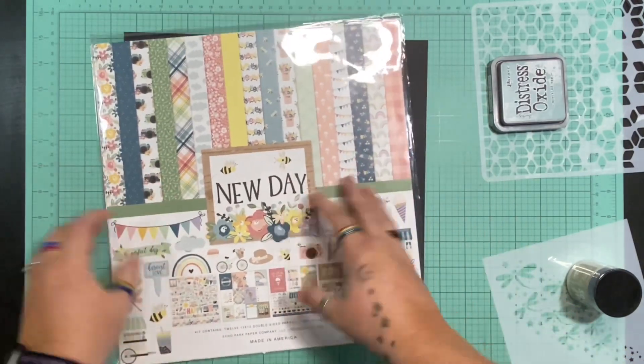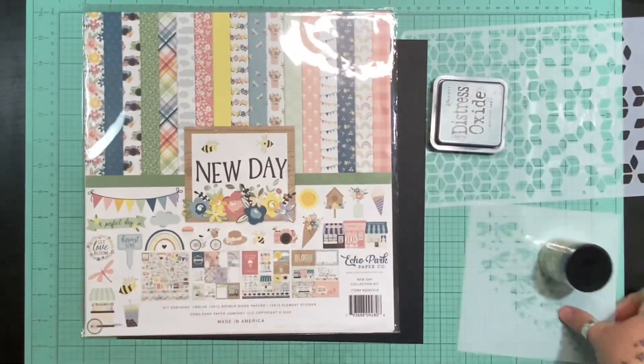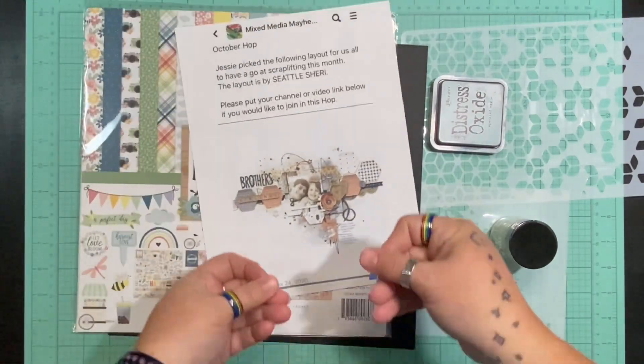So I have my papers, some embellishments, some mixed media and stencils, and my picture in this awesome layout — let's see how this goes.